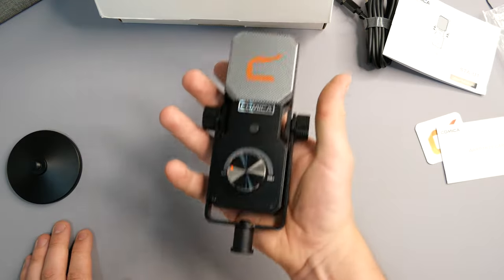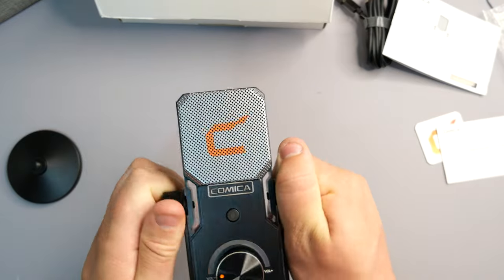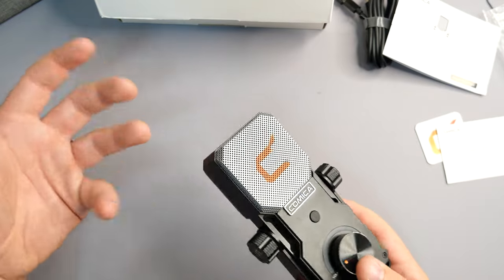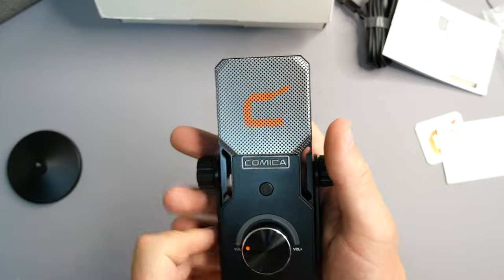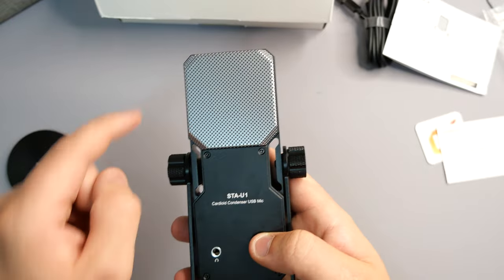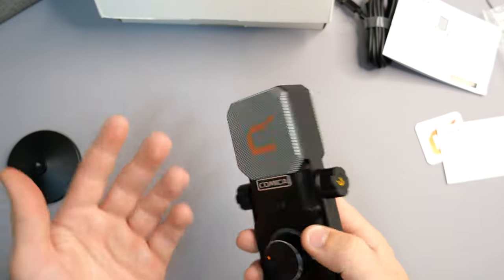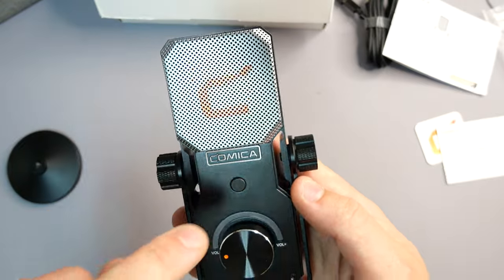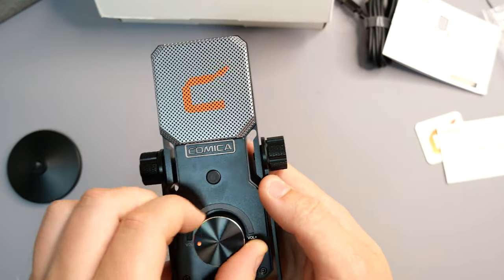The microphone itself is extremely light, but this is obviously a condenser microphone. The shape itself is different — normally they're rounder and more bulky. Definitely a first for me, but I like the design. We do have the Comica logo with silver meshing on the front and on the back as well, which is going to protect against frequency interference from nearby electronic devices. We also have a mute button — on/off — and a volume controller rocker, which is pretty cool.